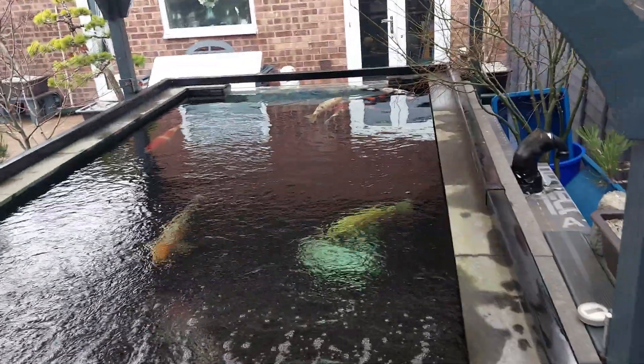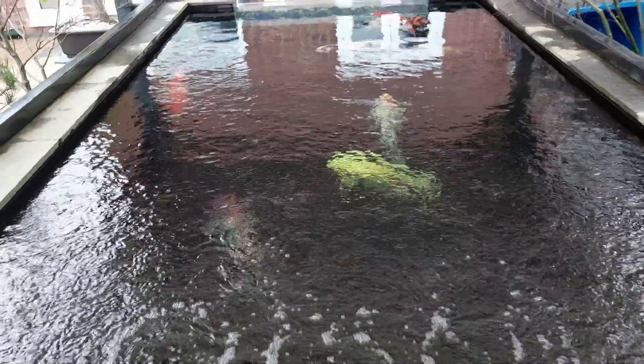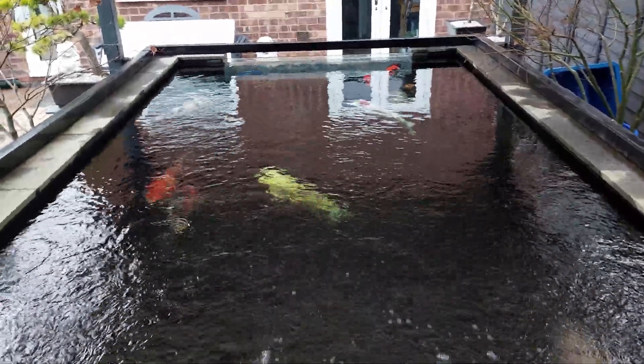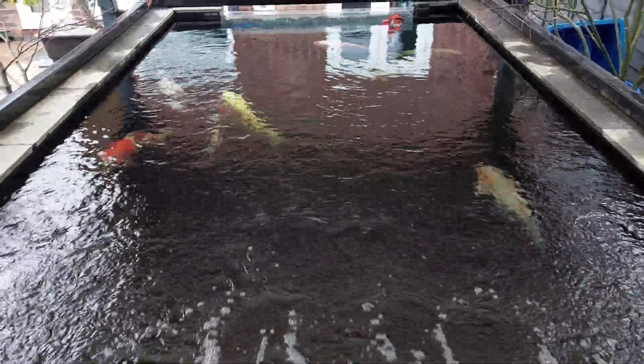Other than that, everything is ticking along nicely. I've had the covers off today — it's quite a warm mild day, about 12 degrees. So I thought I'd pop the covers off for a couple of hours and give the fish a bit of fresh sunlight. It only takes a minute to take them off.